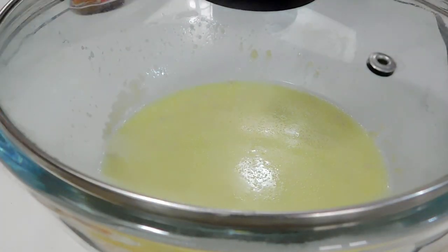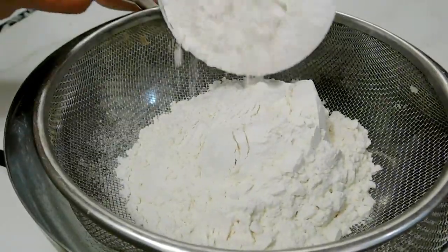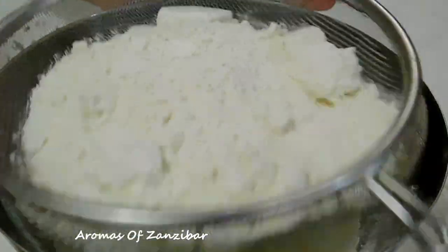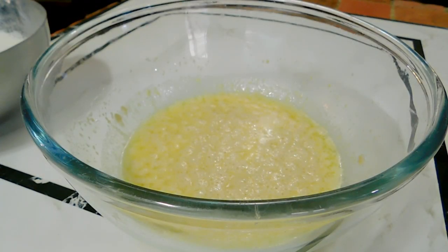In the meantime, I went ahead and sifted the flour. I've used two and a half cups of all-purpose flour, that's about 213 grams. Now my yeast is nice and bubbly and I'm ready to make the dough.